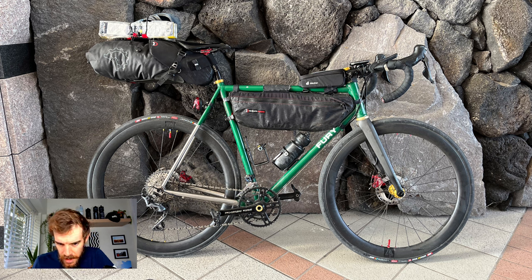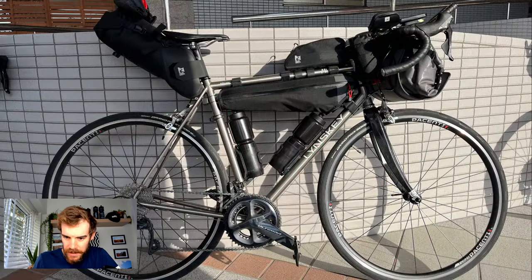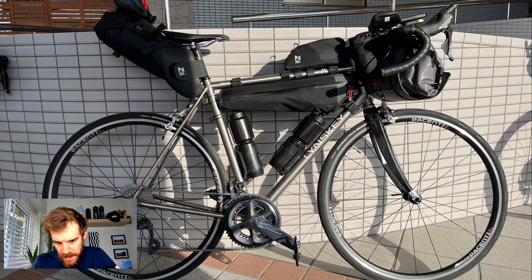Another titanium bike here — a Linsky road bike with rim brakes and Parcenti rims. It's a pretty standard road setup with bikepacking bags on there, but it just goes to show you don't need a specific bikepacking bike for these events. Running GP5000 tires — probably 28mm, which is likely the limit of the clearance.